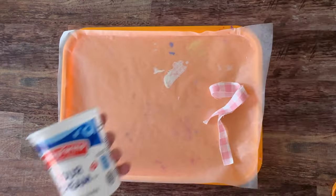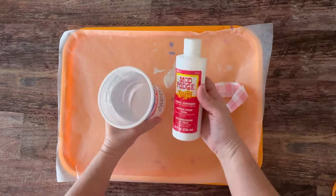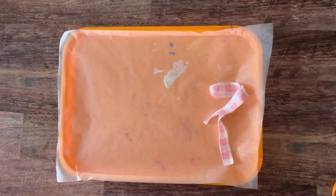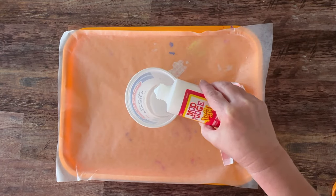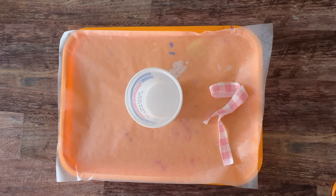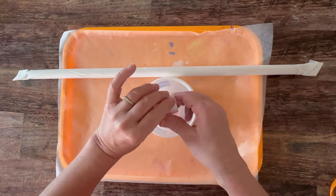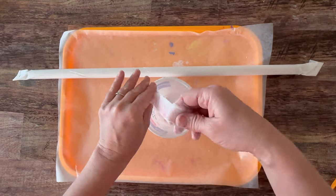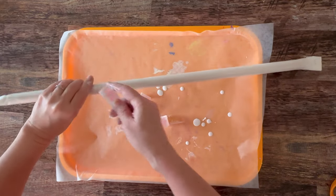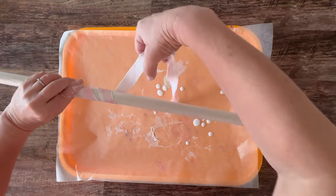Now I'm going to use just an old container and the Mod Podge Stiffy. You're going to shake up your Stiffy a little bit and pour it directly into your old container — yogurt cups, cottage cheese containers, things like that are perfect for this. Then you're just going to soak your strips and use your fingers to remove any of the excess. You want to put it through your fingers and remove the excess. I've got wax paper underneath me here just for any drips.